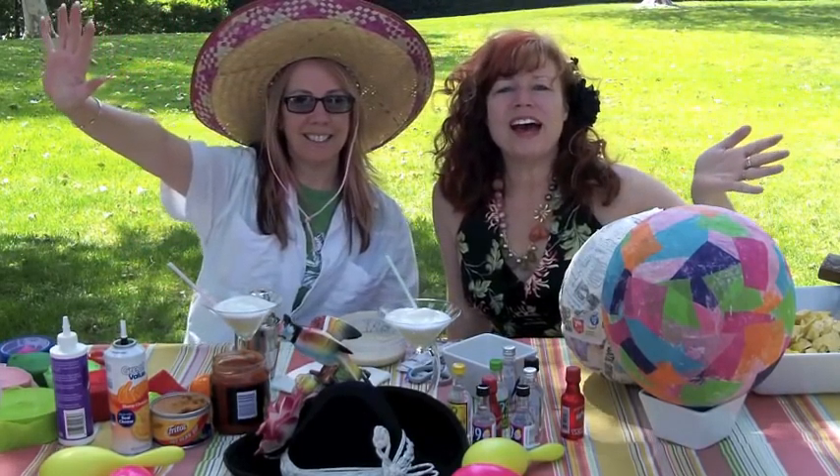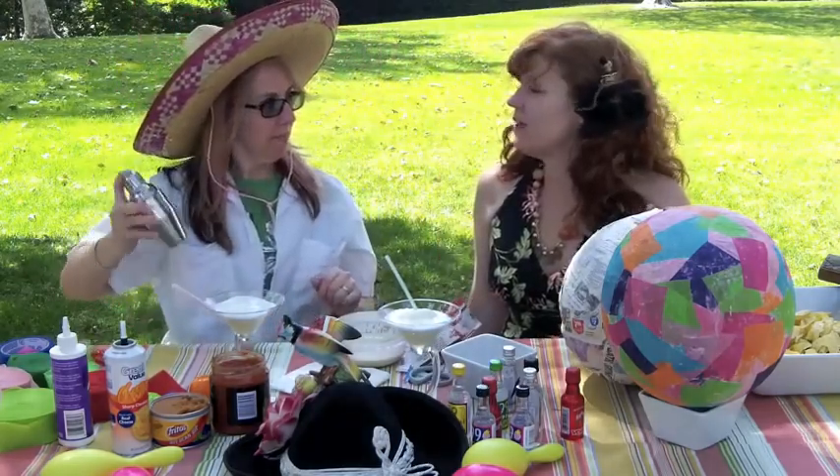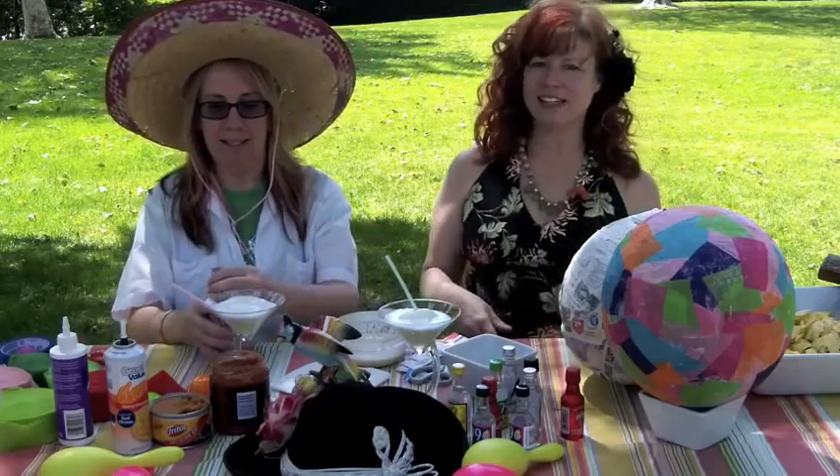Hola! Hola mi amigas! Welcome! Feliz Cinco de Mayo! Bienvenidas! Bienvenidas! To a nuevo episodio of Glitter Glue & Gluttony! It's Cinco de Mayo! Feliz Cinco de Mayo! Hombres y ombritas!